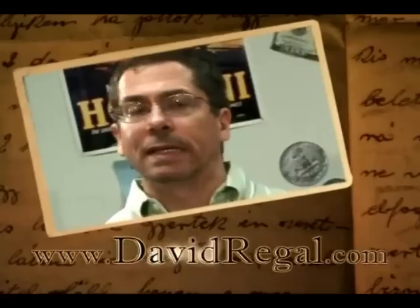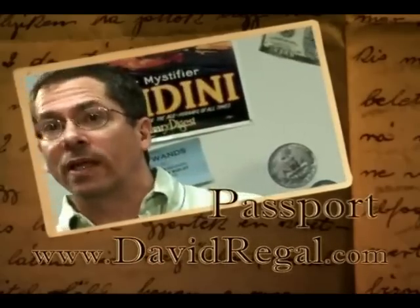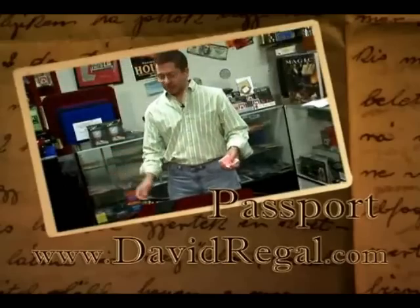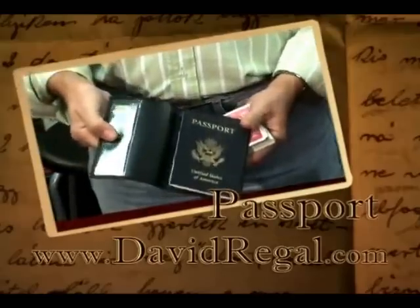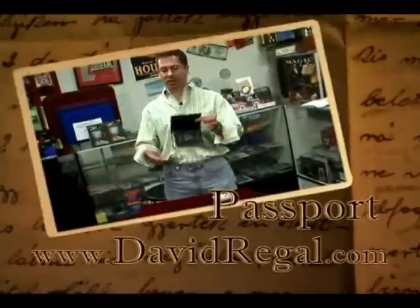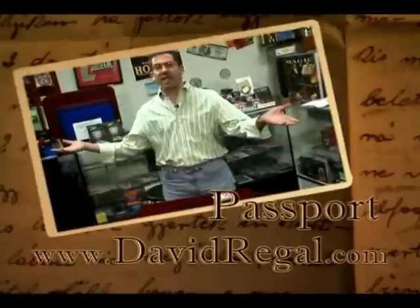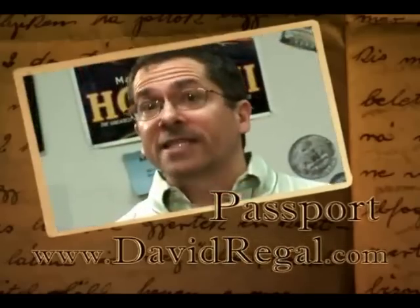You don't have to wave the wallet over a deck — there are other ways of doing it. Let's say you have a card signed and selected. You can pull this out of your jacket pocket, show it on both sides, and in the action of opening up the wallet, you've got it. There's no hesitation. Right now I have control of the card. I can toss that on the table. The card is in my control. It's ready to go. That's Passport.